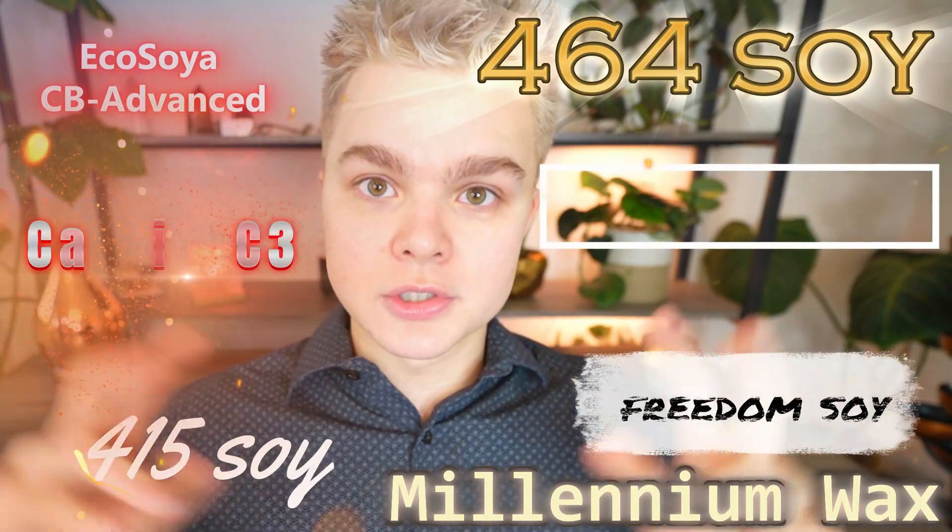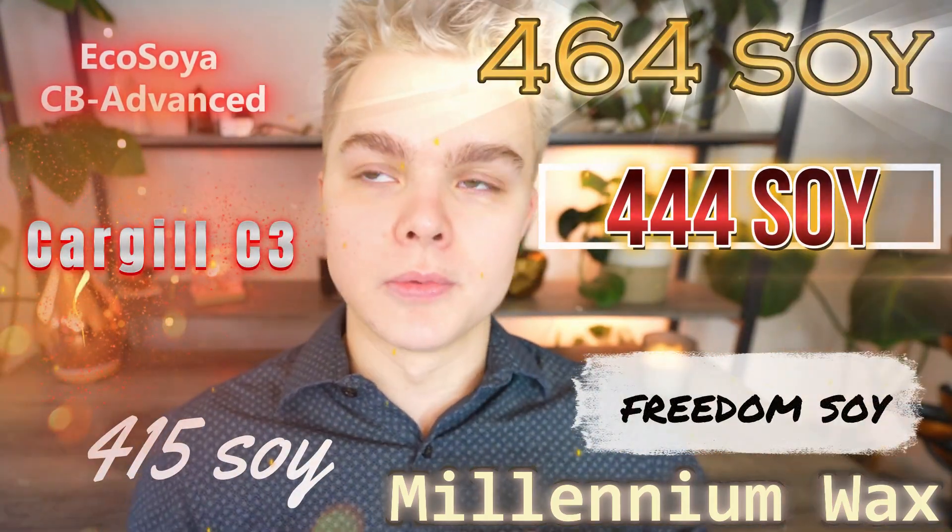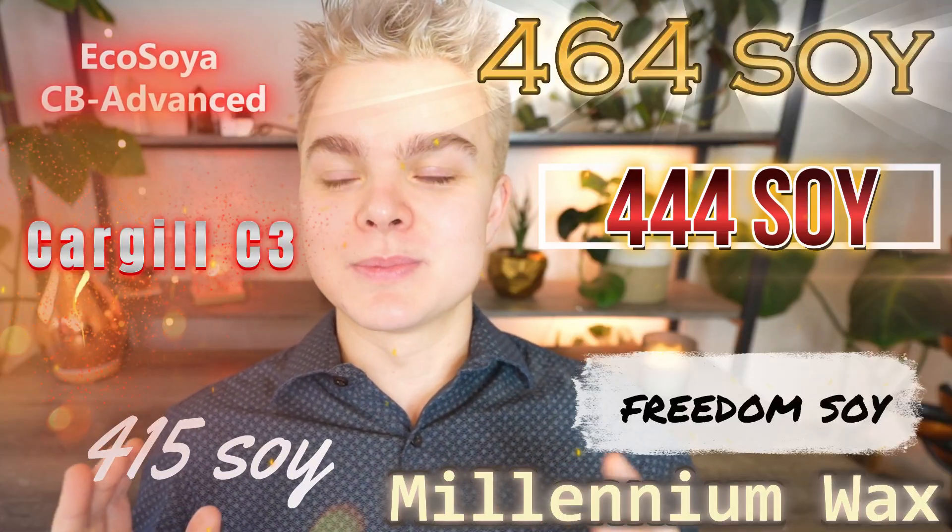Now, this is a very, very common question that I get, particularly for people who are working with pure soy wax. I put 'pure' in air quotes because there's really no such thing as pure soy wax.